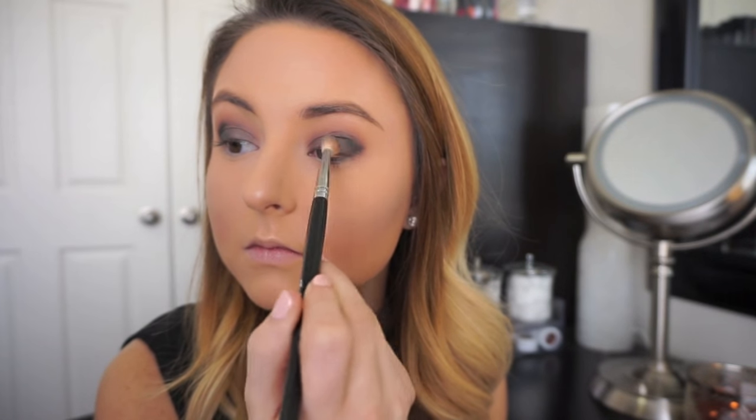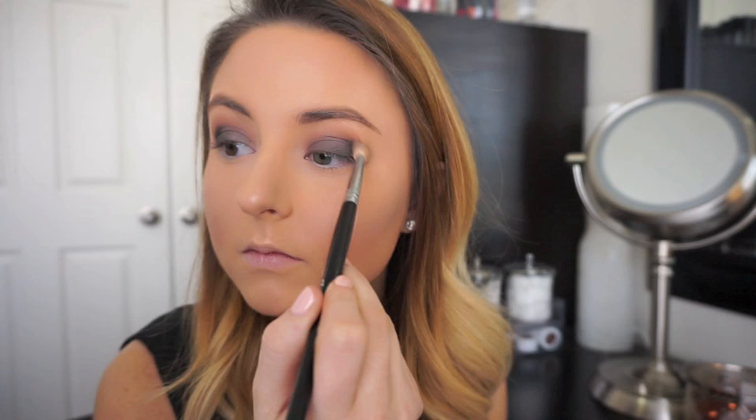I'm going to buff out the ends of this black color and it's going to make my whole look more polished, more defined and more smoky. Then I'm going to take my crease color and run that underneath my lash line just to help balance everything out, so my top lash line isn't too heavy.